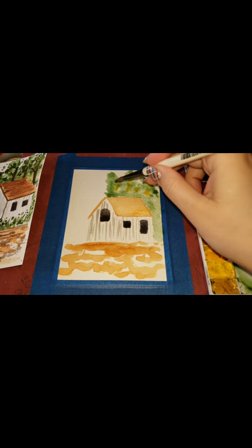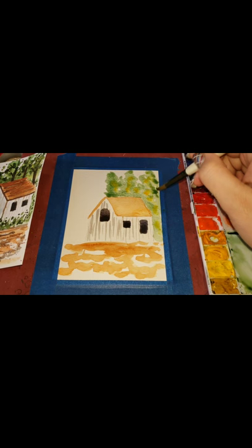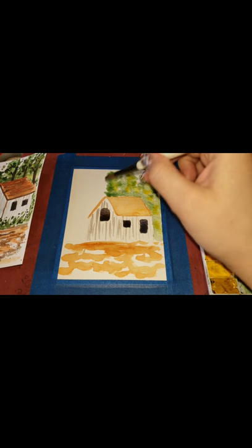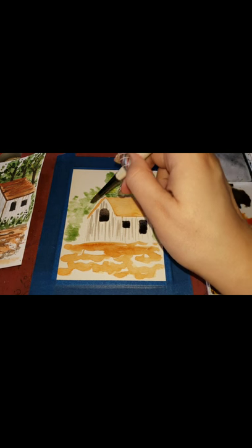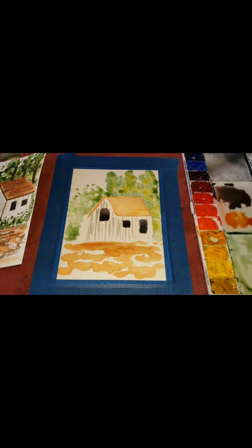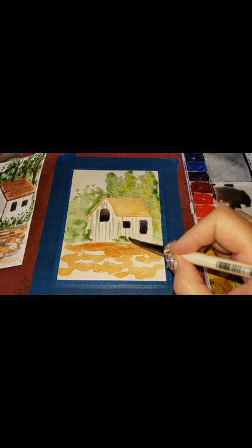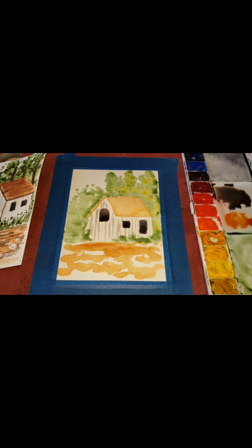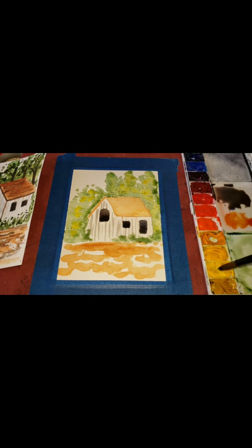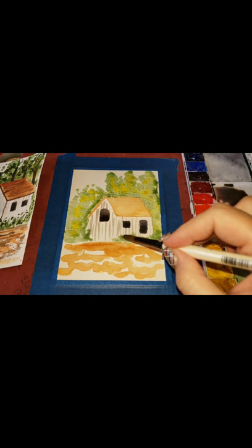I'm going to grab some Hansa yellow and just splatter it in — you can see it starting to mix and it gives a different color in there. Now I'm putting in the bushes and higher bushes. It's kind of like a house that's been abandoned and mother nature is starting to take it over. It really doesn't matter exactly where you put your trees, you just want to make it more visually appealing. I'm going to have some of it go over onto the actual building — mother nature has taken over because humans aren't taking care of it anymore. I'm swapping new gamboge for Hansa yellow — I like that much better.